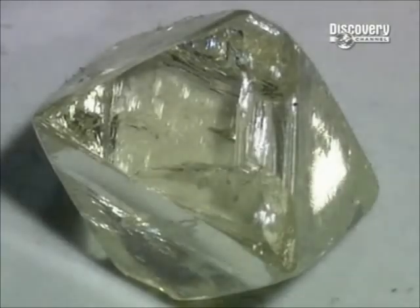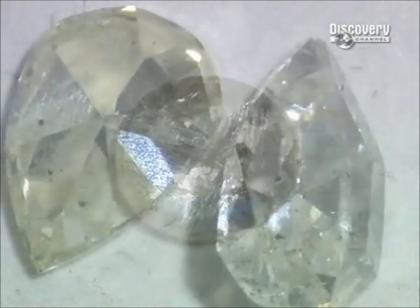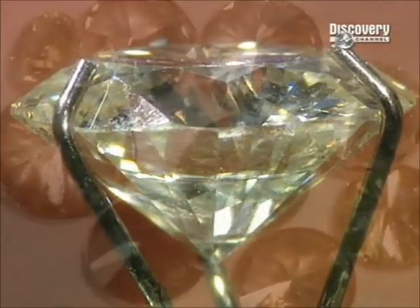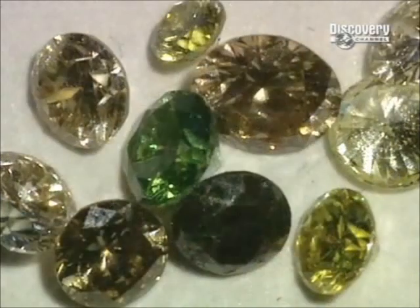The quality of the cut is a key factor in grading diamonds. Experts also rate what's called the clarity — the degree of imperfections in the stone. So next time you take a look through the jeweller's window, at least you'll know why you can't afford the diamond of your dreams.